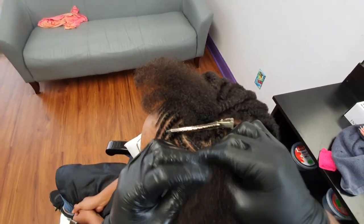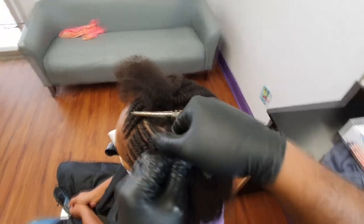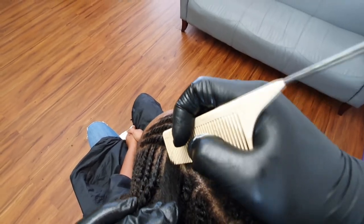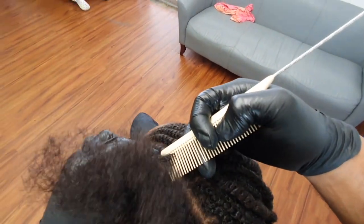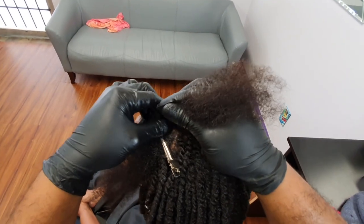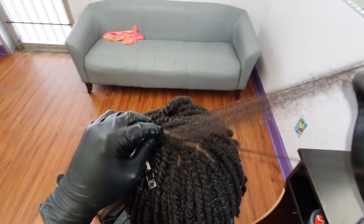When I am separating and parting her hair it looks like I'm pulling and it's painful, but if you pay attention, I use my smaller fingers to create a buffer where I relieve the tension of me separating her hair. The tension isn't being experienced directly on her scalp. I move kind of fast because I'm used to it, but if you go back and watch you'll see what I mean.